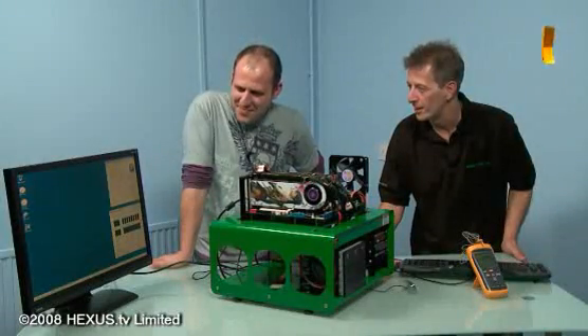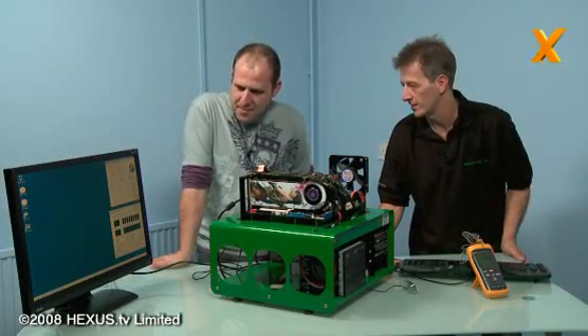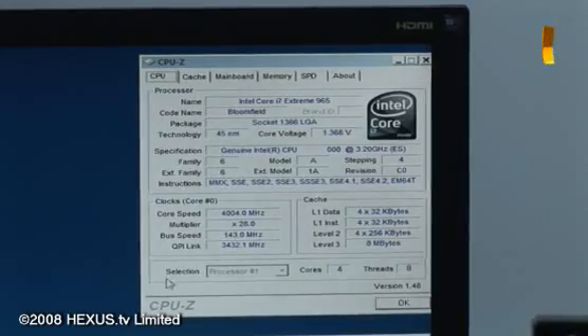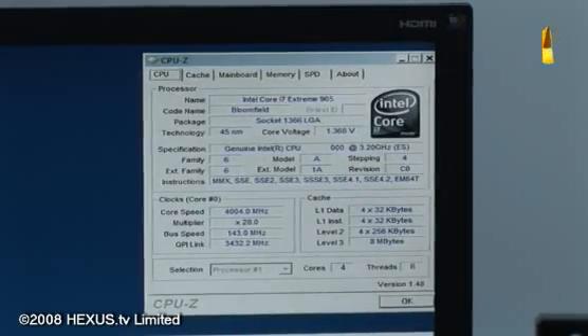I've got CPU-Z up. You can see I've downclocked it to 4 GHz which is still an overclock. Running at 1.368 volts with all eight cores active.